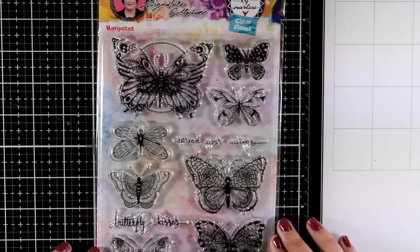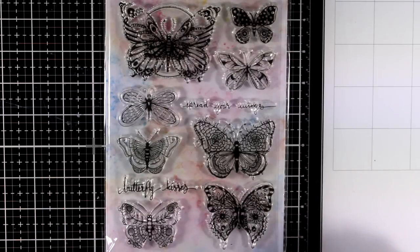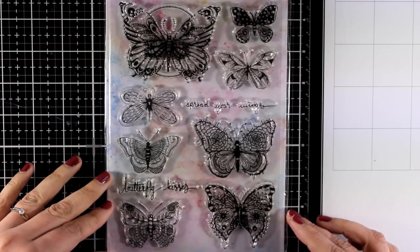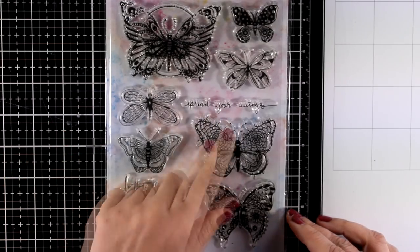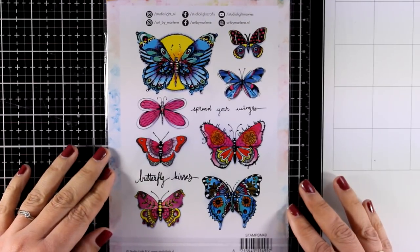Here is another 5x7, again a big one. This is called Mariposas and you get loads of different butterflies to use. If you need different butterflies for your projects and you love using them, then this is a stamp set for you. It has different designs, bigger and smaller, and you can see at the back how they look when you color them.